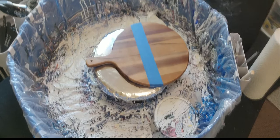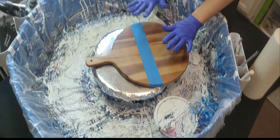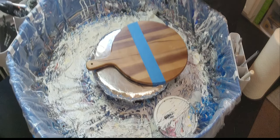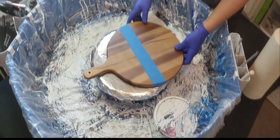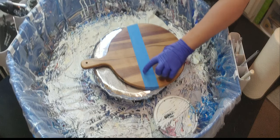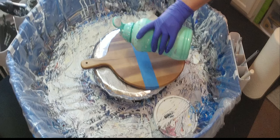Hi, welcome back! Today I'm going to do a swipe on this board. I've cleaned it off, prepped it, and taped off the back, so let's see how it goes. I don't want a straight edge, so I'm going to pour it here and kind of bring it down.